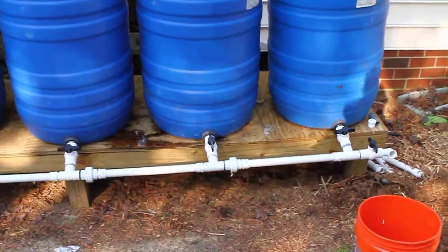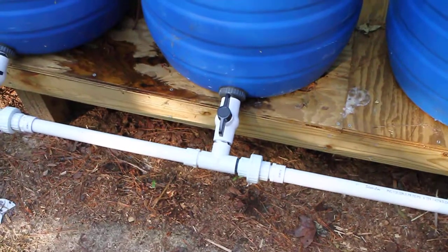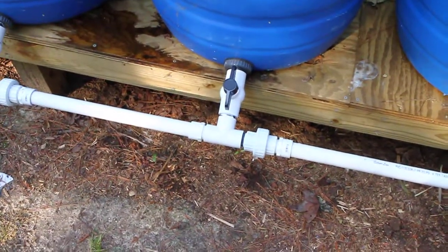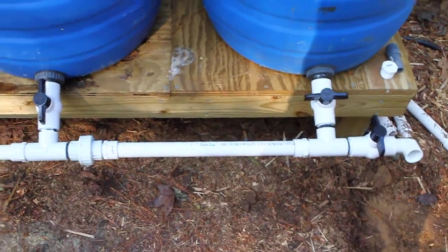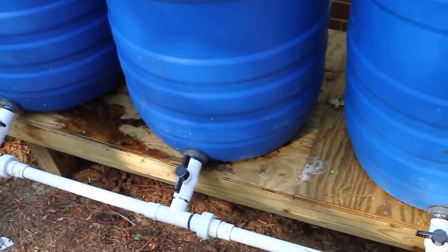At the bottom with one-inch bulkhead fittings coming out to a one-inch ball valve, to a one-inch T splitting off. Off the T I have a union and it repeats itself to the next one. The setup is meant to be useful if you ever need to replace one or use one individually.